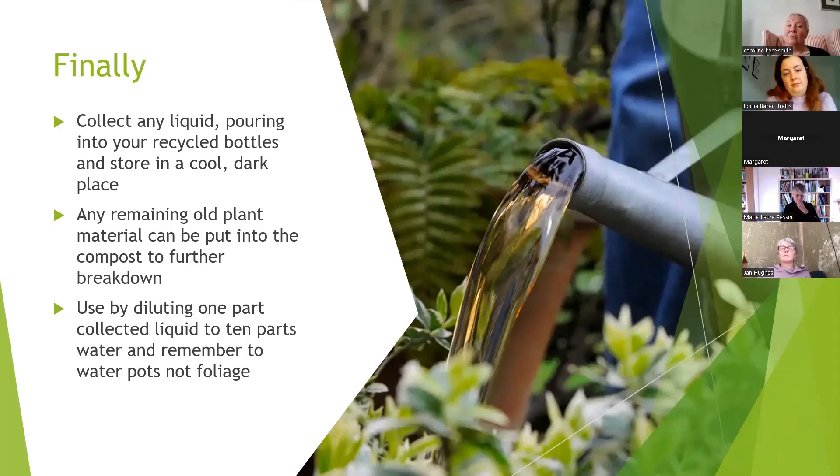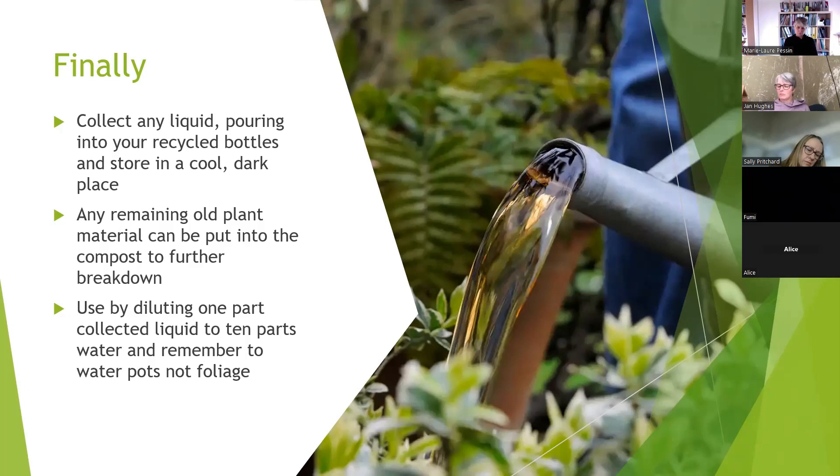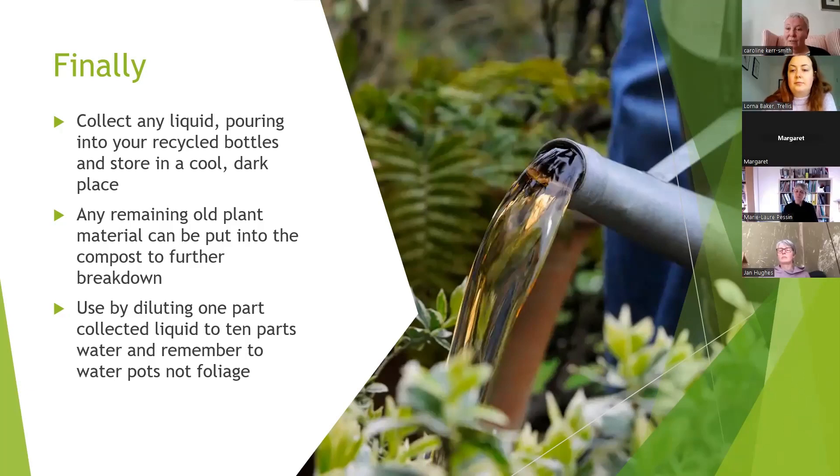Once you've collected the liquid, the remaining plant material can go on the compost heap where it will break down nicely. To use the fertilizer, dilute one part comfrey or nettle liquid to ten parts water in your container and water it onto the soil around your plants — in a pot, tub, or in the ground. Water onto the soil or compost, not the foliage, as it can scorch the leaves. This means you don't have to buy fertilizer.